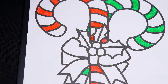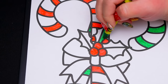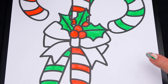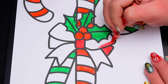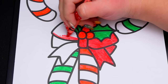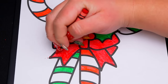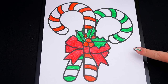Let's color in this holly red and green. And let's make the bow red. Now I'm all finished coloring in these candy canes. Now let's just color in the background behind them blue.